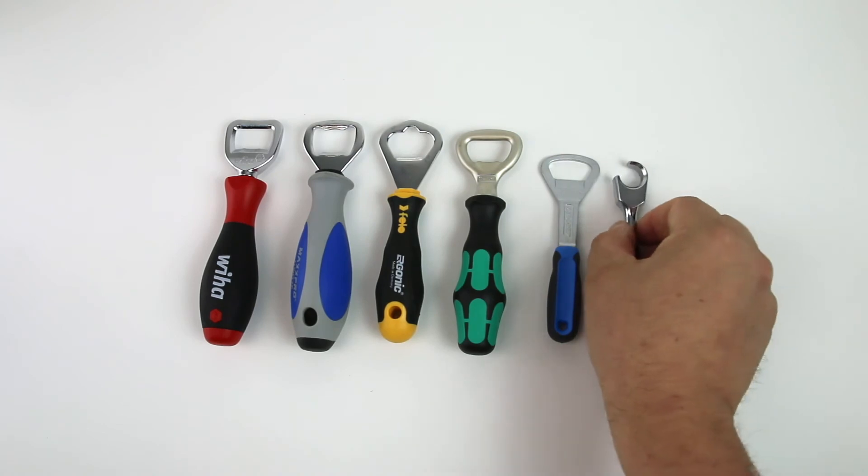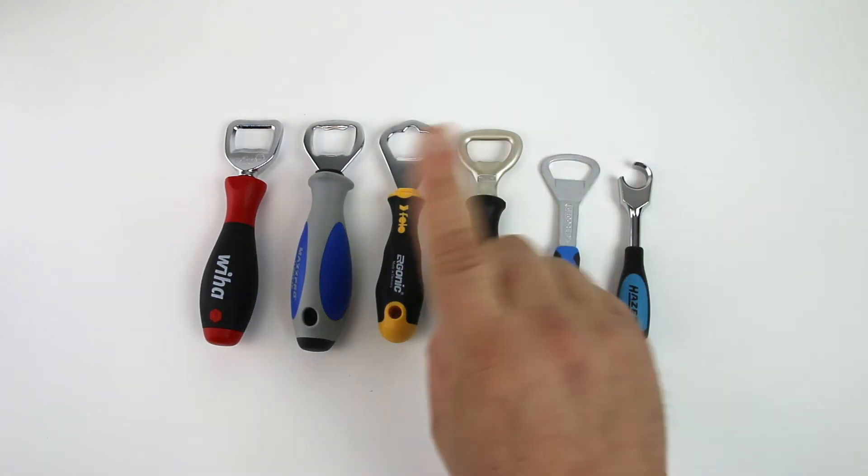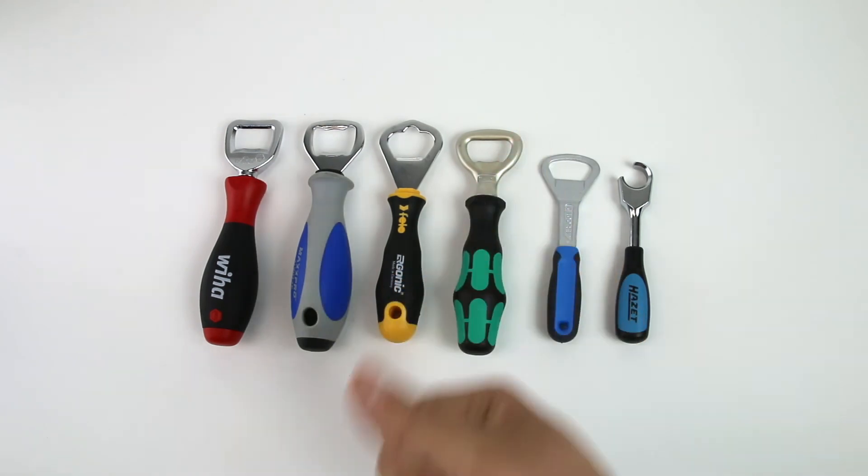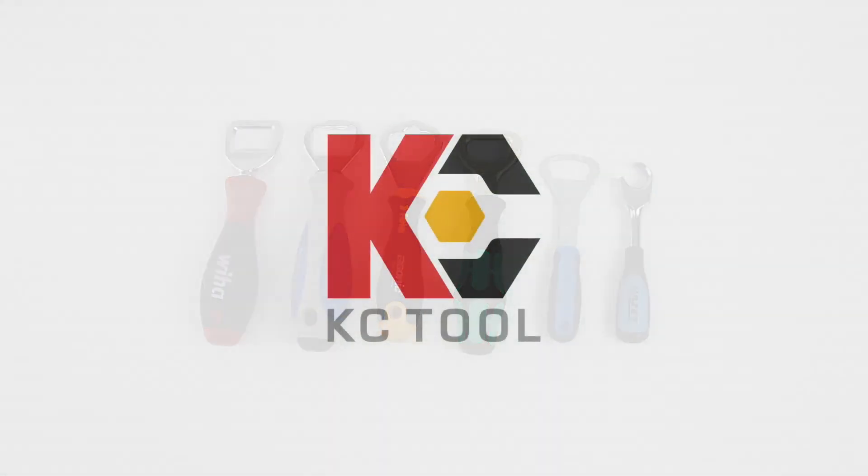Now some of you may be asking, which one's the best? Well, guess what? There are no losers in this game. They're all awesome, and they all deserve a place in your kitchen cabinet or your toolbox today.